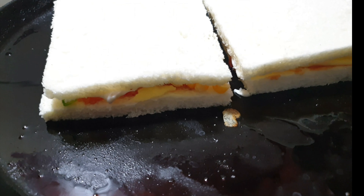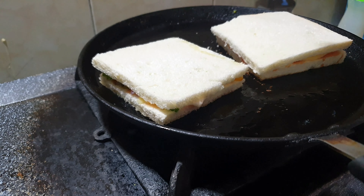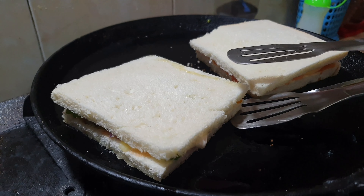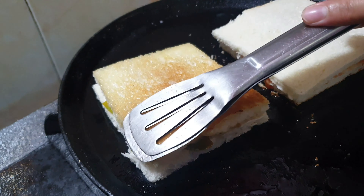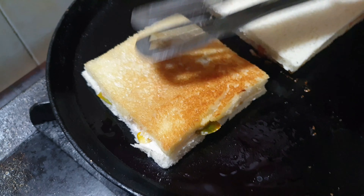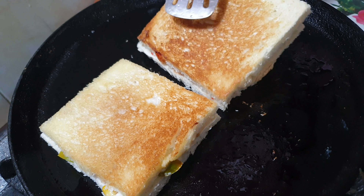You can put them in on both sides. Look at this — it is a beautiful color. This is a great color.